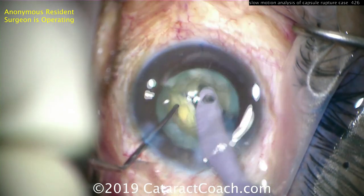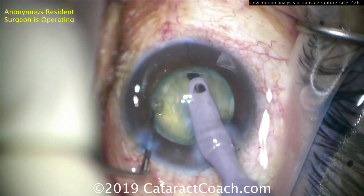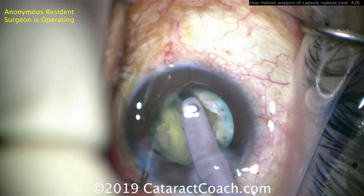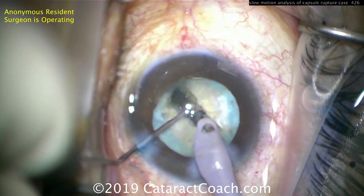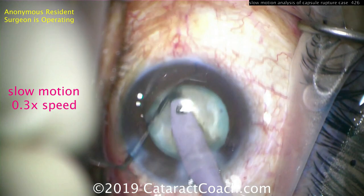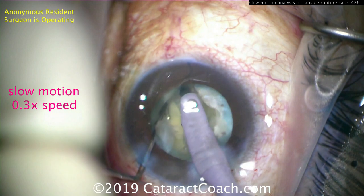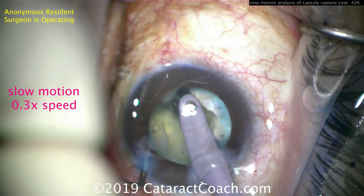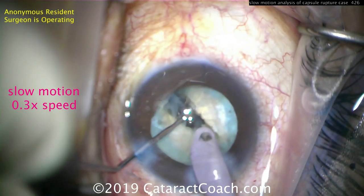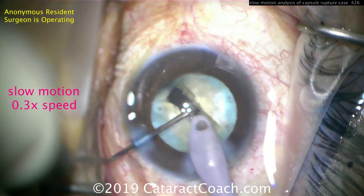Now let's move on to splitting of the nucleus. Here's the first part of the split — that's okay — but when I split again in the area where the puncture was, look what happens. There'll be a snap sign coming up right about here — pow, it snaps. The capsule is violated; it's already completely ripped in half. In slow motion: here's the tentative split, and when it gives — boom, just like that — the capsule is wide open.